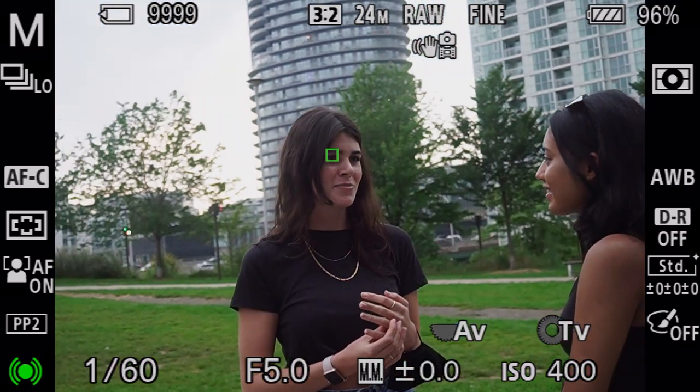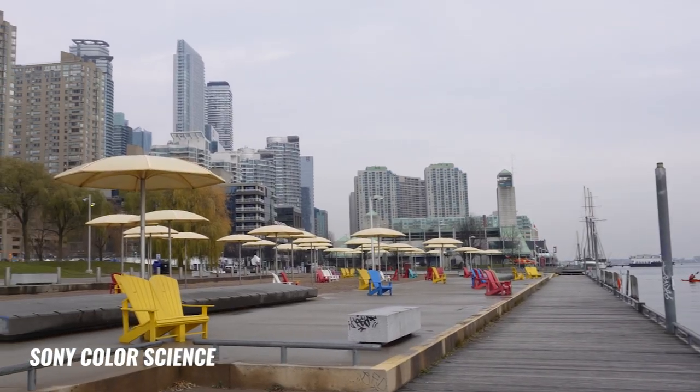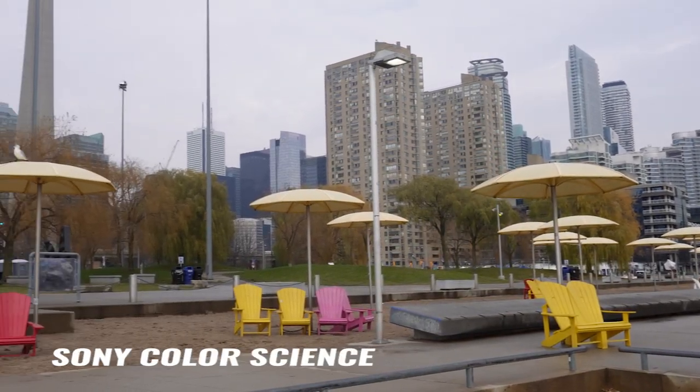Let's talk about autofocus in the ZV-E10. It's really good at tracking faces and objects, which makes vlogging and handheld shooting a breeze. The one thing some of you might have an issue with is the Sony colors in this camera. The colors aren't particularly vibrant, and I always find I need to push the skin tones a bit towards orange and red. But it is a pretty simple fix when you're editing your photos and videos, and this isn't really something that should stop you from picking up the ZV-E10.